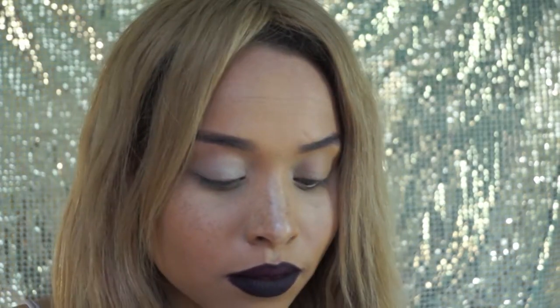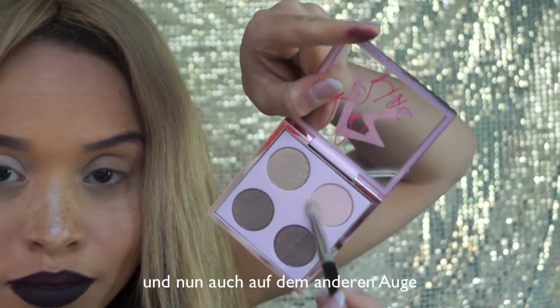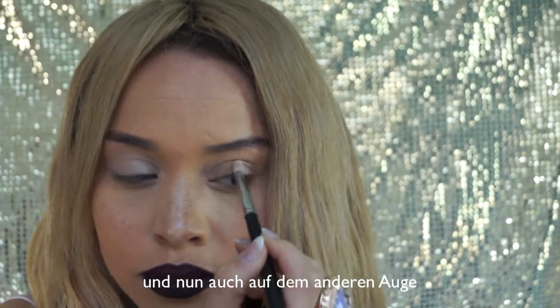Apply the pinky beige to your eyelid. Now apply it to the other eyelid.